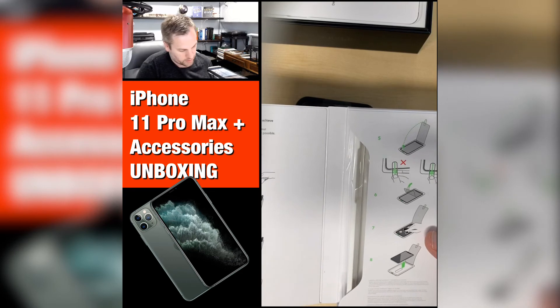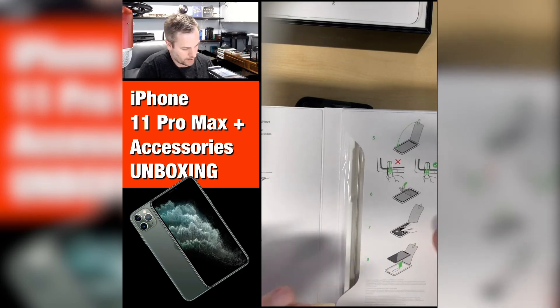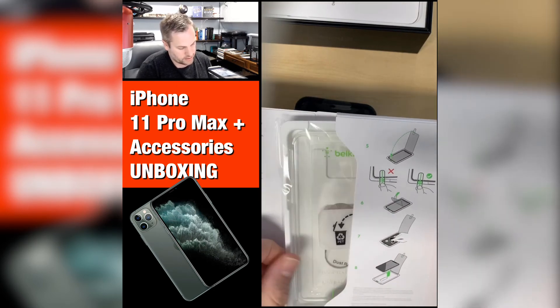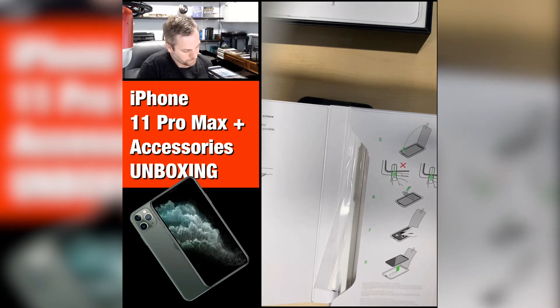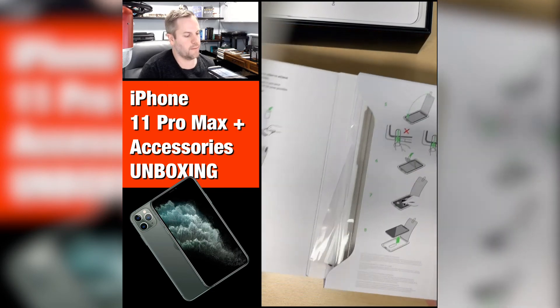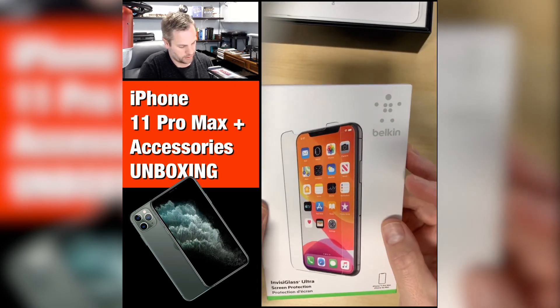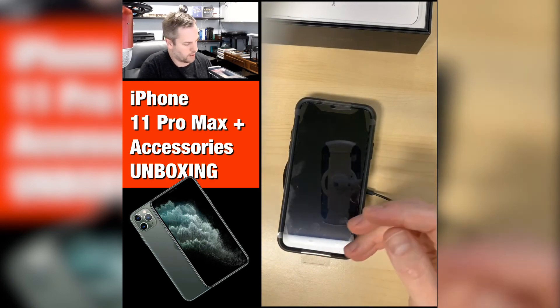The instructions are like your typical screen protector — you clean off the surface and drop it on. What's really nice is this has a case that you drop the phone into, which makes it really a snap to get it on perfectly. Then you pull it up like normal, peel off the backing, and you're basically done. That's the simplicity of it. It's a nice case — I just wanted to do the unboxing with you.